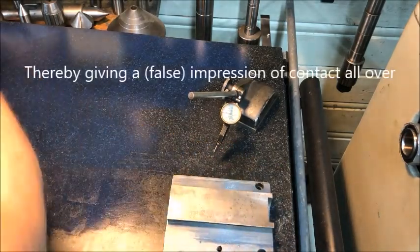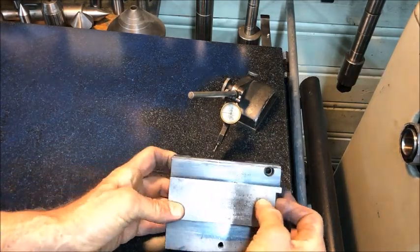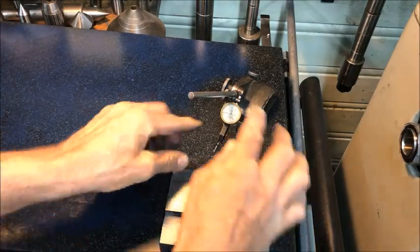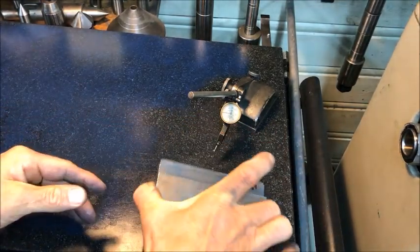So what seems to appear as contact all over could be falsely interpreted. It must be verified by the measurement here — to verify that I have approximately flat underneath.